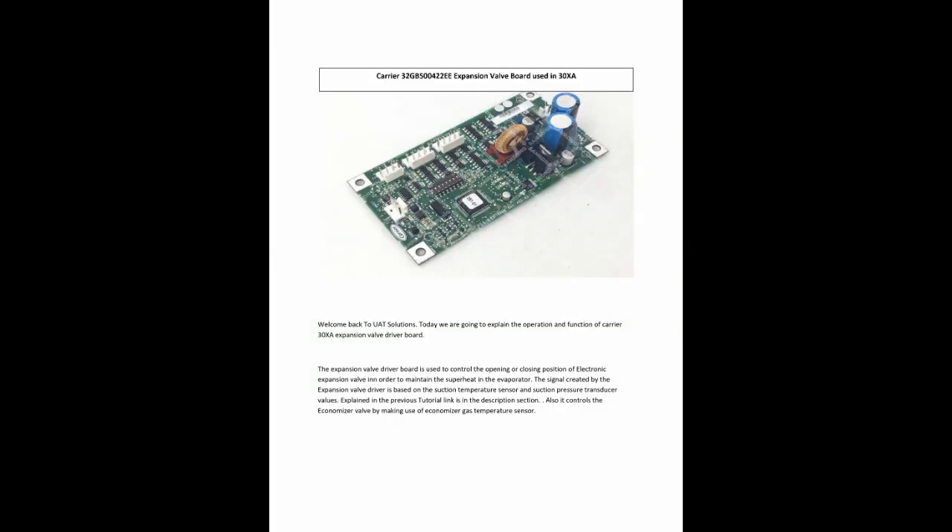Welcome back to UAT Solutions. Today we are going to explain the operation and function of the Carrier 30XA Expansion Valve Driver Board.